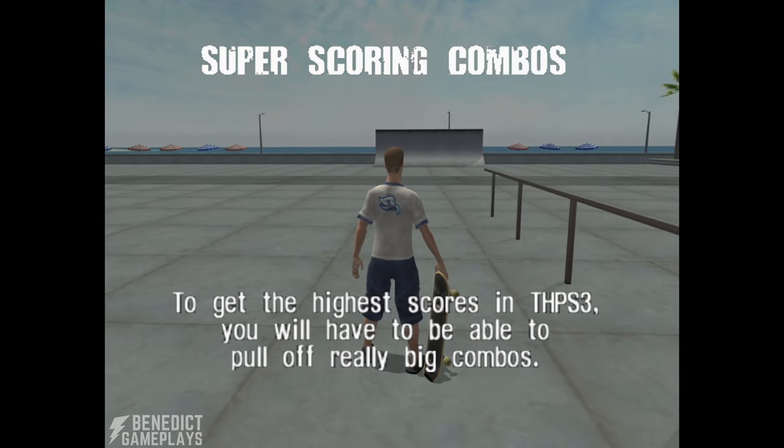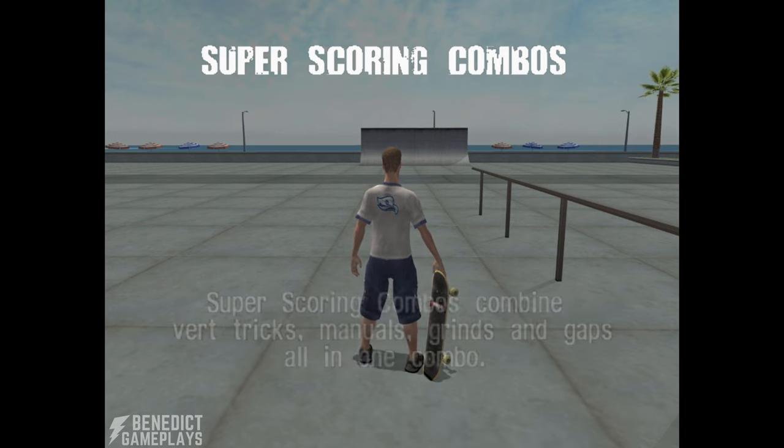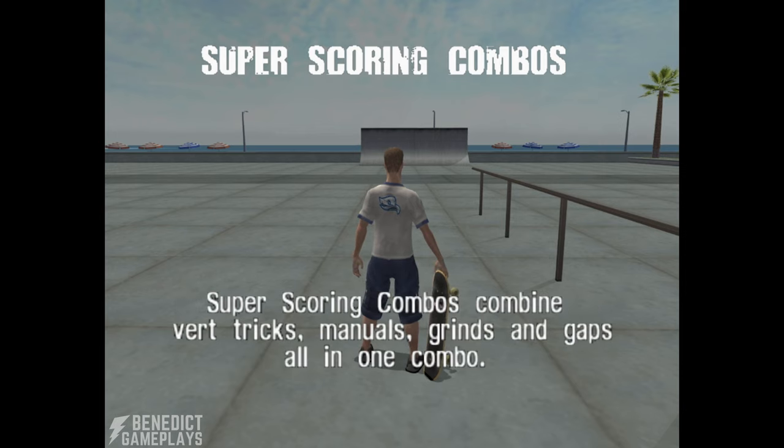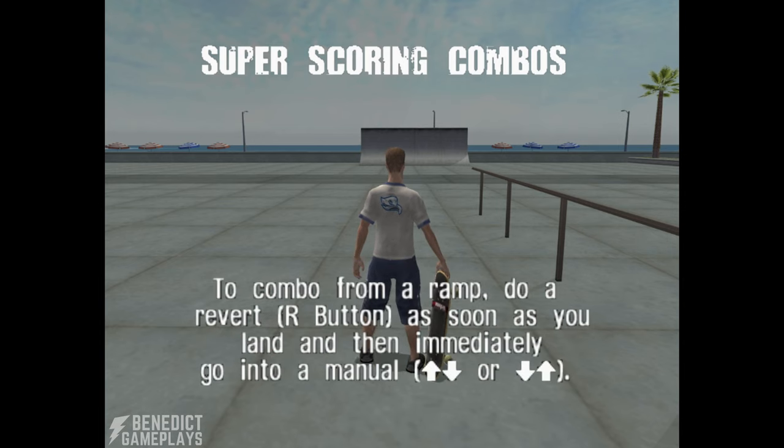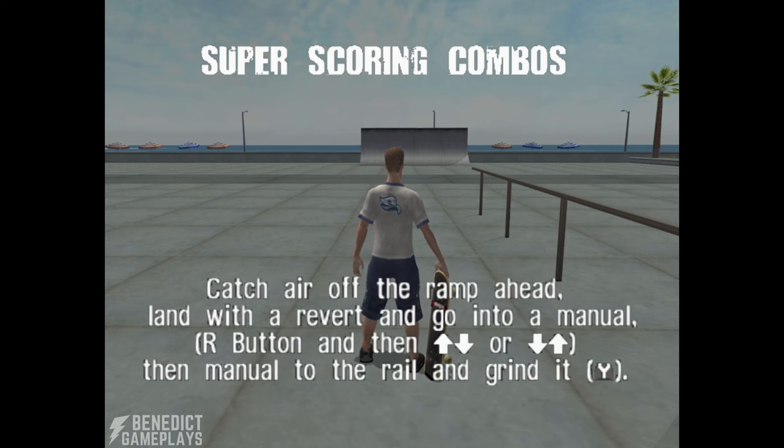To get the highest scores in THPS 3, you'll have to be able to pull off really big combos. Super scoring combos combine vert tricks, manuals, grinds, and gaps all in one combo. To combo from a ramp, do a revert as soon as you land and then immediately go into a manual. Once in a manual, balance while heading toward another trick object — another ramp or a grind. Catch air off the ramp ahead, land with a revert, go into a manual, and then manual to the rail and grind it.